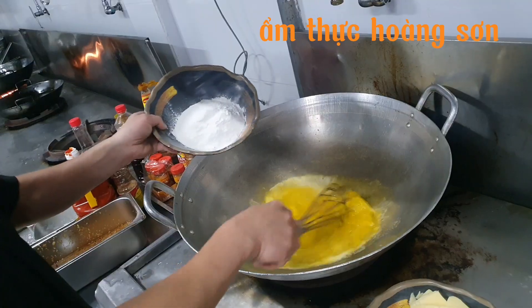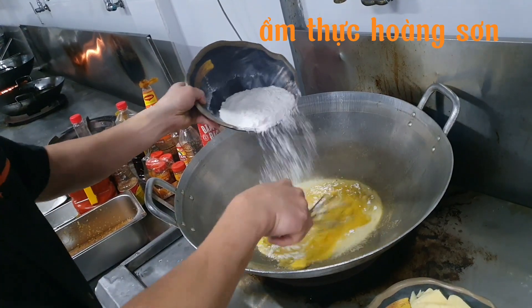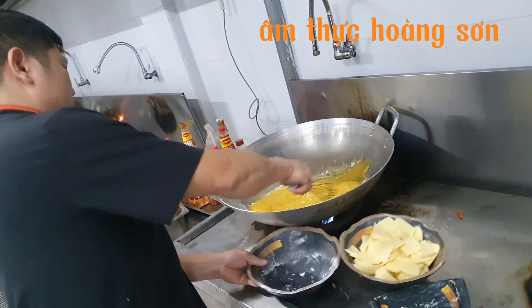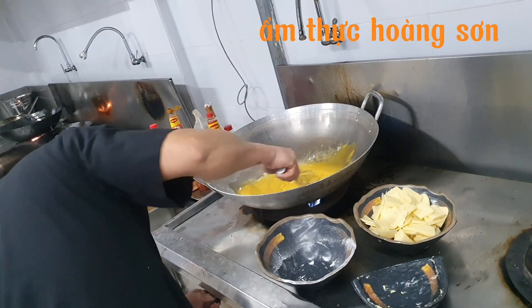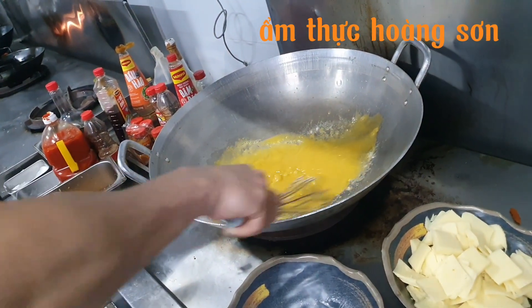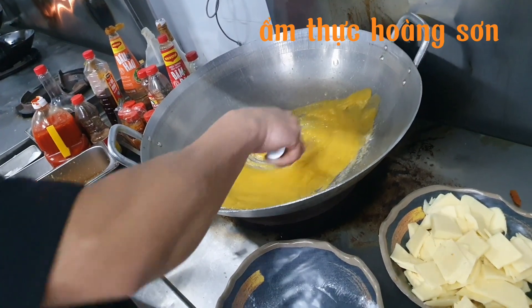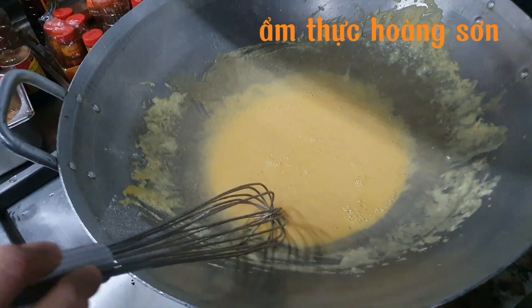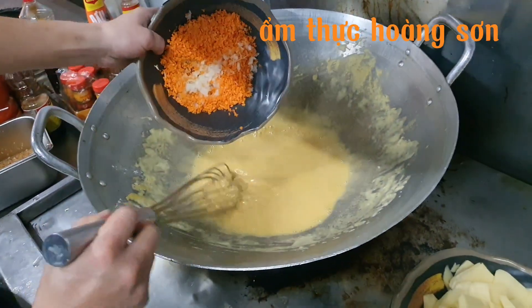Nhớ cho bột mì xuống từ từ thôi, chứ không xuống nhiều là nó vón cục lại. Sau khi cho bột mì rồi thì mình tiếp tục nhỏ lửa, xào bột mì cùng với bơ cho đến khi bột mì thơm và vàng nhẹ là được.